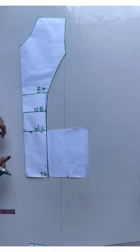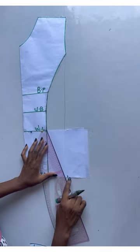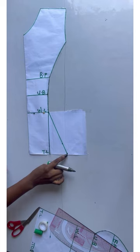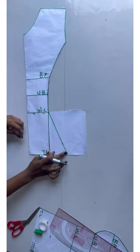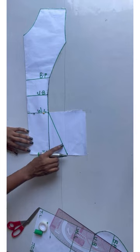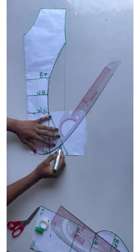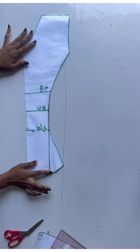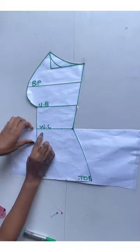I'll connect from the waistline and slant it straight down to that three inches line. You don't want this place looking sharp, so I came up by two inches — you can come up by one or 1.5, it depends on how curvy you want it on this area. I came up by two inches and I'm just going to curve it in from this point. After cutting it, this is what the center front looks like — this is now my new waist shape.